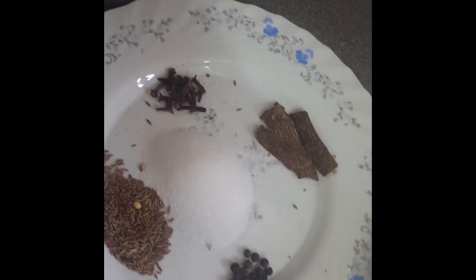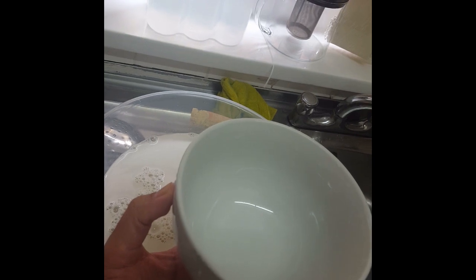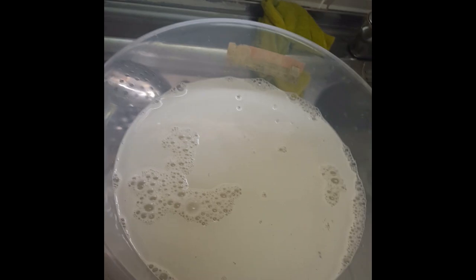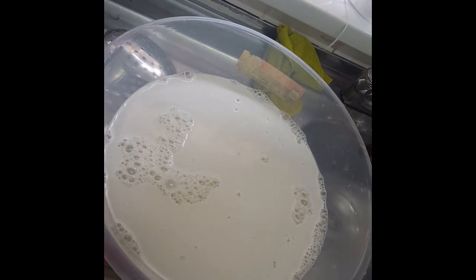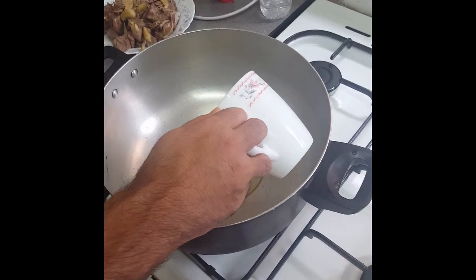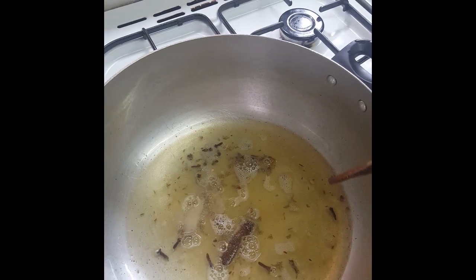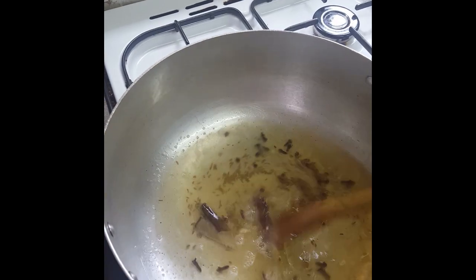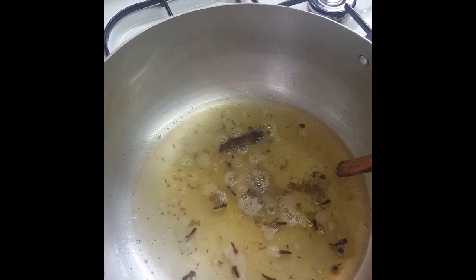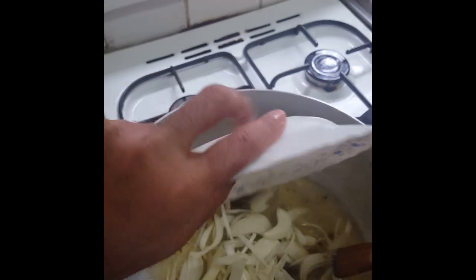And here's the rice — roughly about one and three quarter cups — which has been soaking for about half an hour. We put the oil in first, warm it up, then add the cinnamon sticks, cumin seeds, black pepper, and cloves. Now we're going to put in our onions.